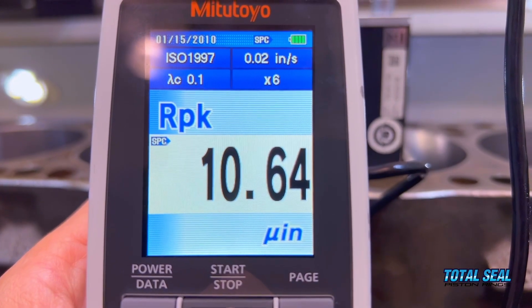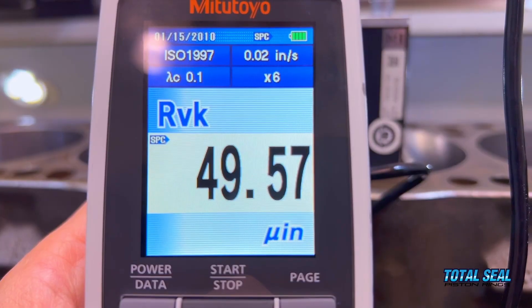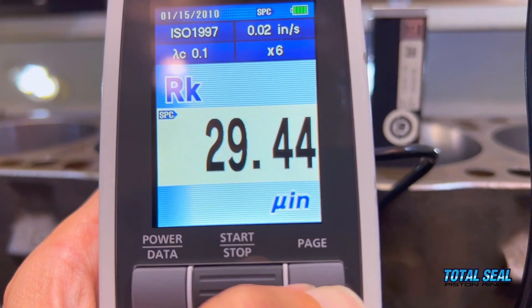The numbers came out to about 10 on the RPK, roughly 35 on the RK, and about 55 on the RVK — right on the money, textbook results. We ran 30 degrees on the crosshatch, appropriate for this 4.065-inch bore with a 3.400-inch stroke engine turning around 8,500 RPM — a perfect formula. This was a big treat having Greg Anderson hone the block, and you got to watch.